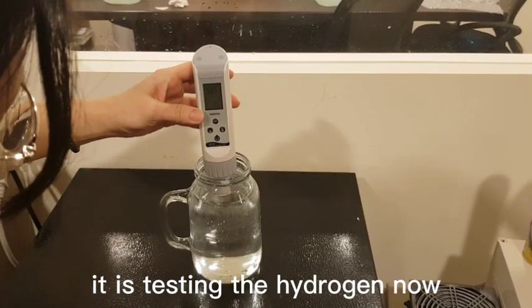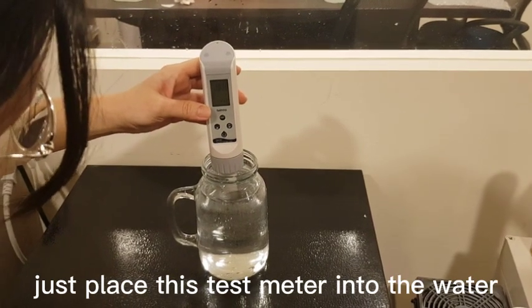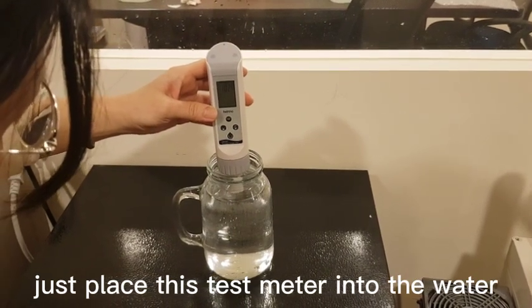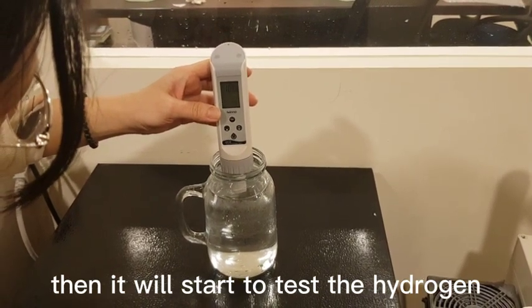Let's test hydrogen now. You just place this test meter into the water and it will start to test the hydrogen.